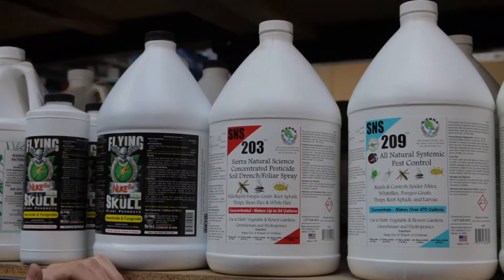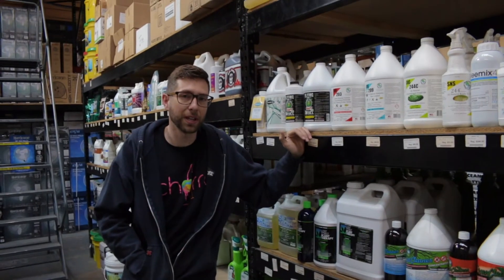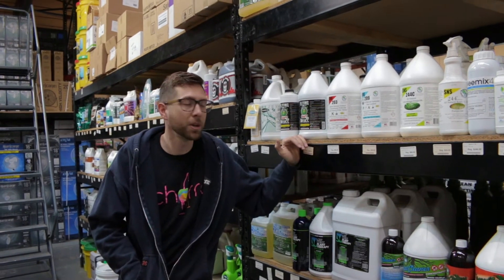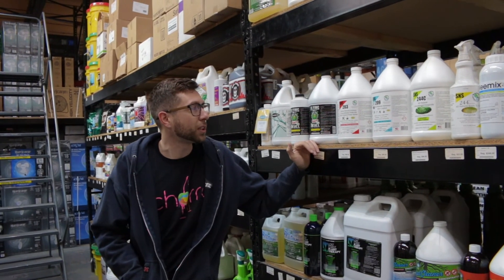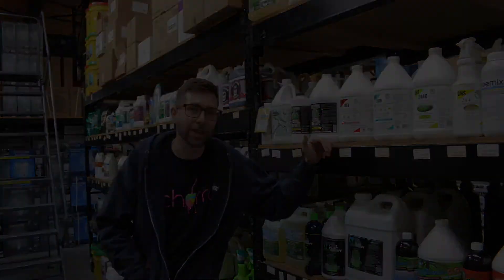I hope you guys found this video helpful. If you're interested in this product, please reach out to us locally at Cultivate or at CultivateColorado.com. There should be a link below for this product, and please give us a like and subscribe if you found this helpful.